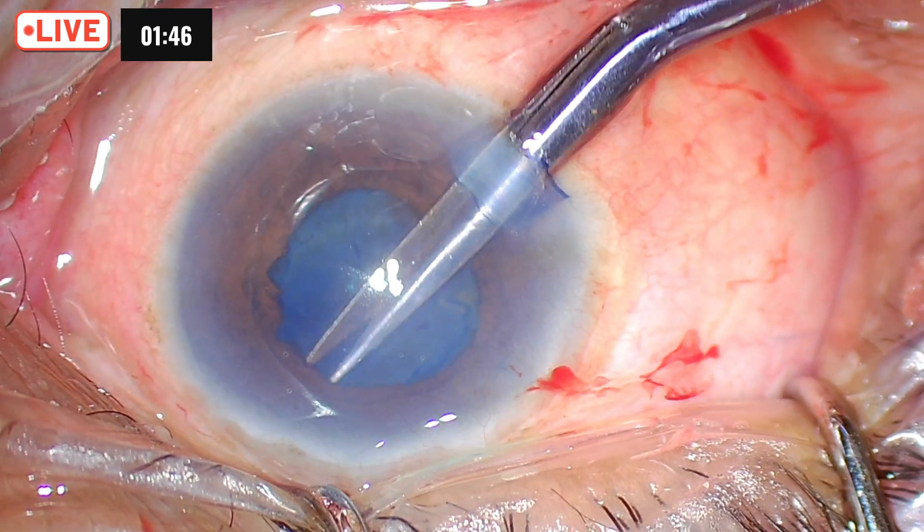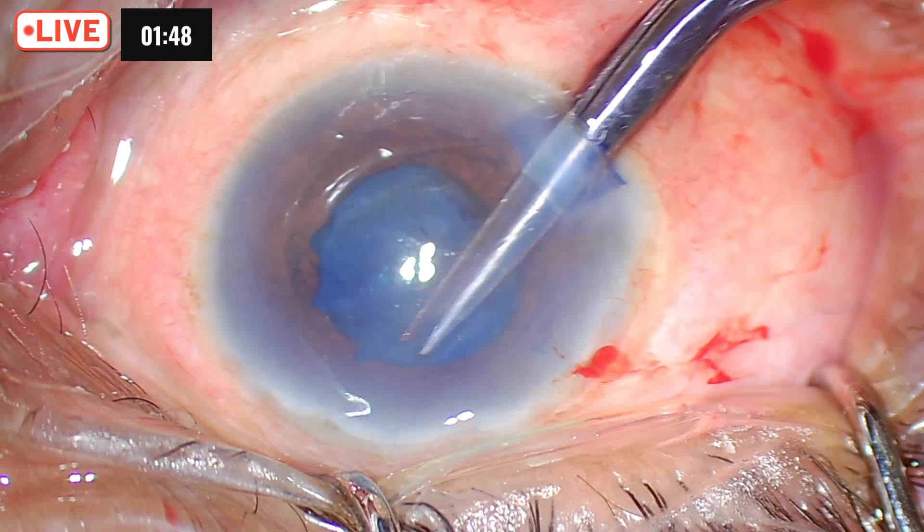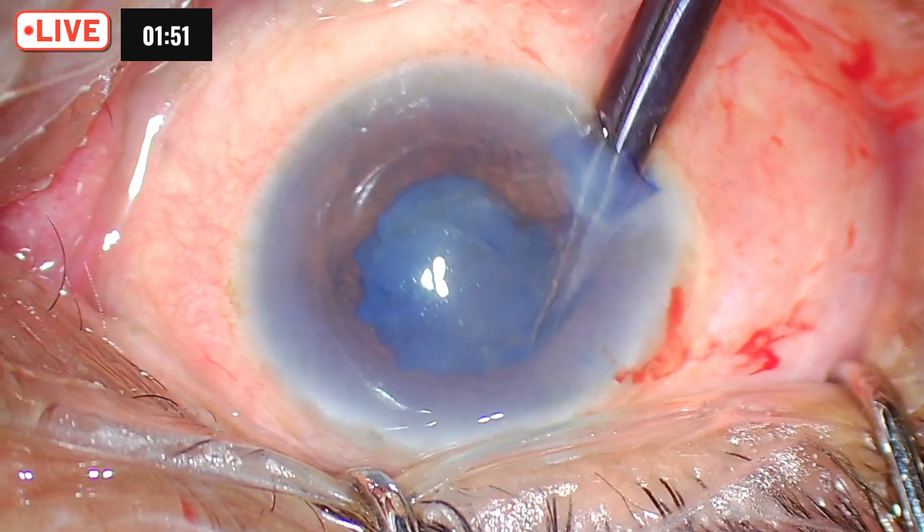You can see the zonules are also compromised because of pseudo exfoliation — you can see the whole capsular bag moving.